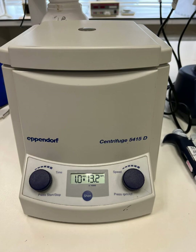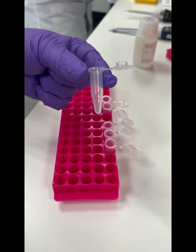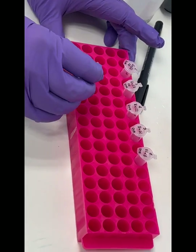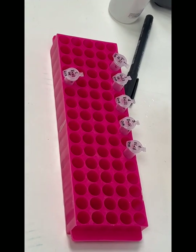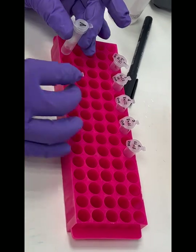If your centrifuge doesn't go up to the speed advised in the protocol, just extend the length of time you have your sample in the centrifuge. Carefully transfer your filter holding your clean DNA into your 1.5 ml Eppendorf tube, being careful not to transfer any ethanol along with it. If you like, you can empty the buffer from the spin column and let the filter air dry for a few minutes for the ethanol to evaporate before transferring to the new tube. Follow your teacher's advice for this.